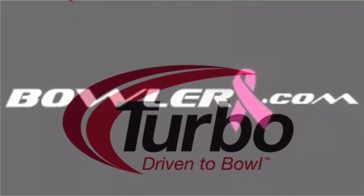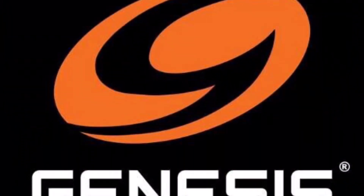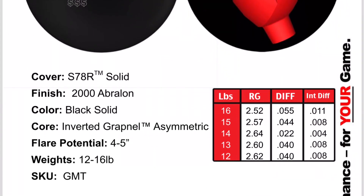What is going on guys? AJ Bunch back with another ball review. Today I'm going to ball review the Monty Badger Tour. This ball has the S78R cover stock on it. The numbers are going to be on screen right here. It's got that flip grapnel core.